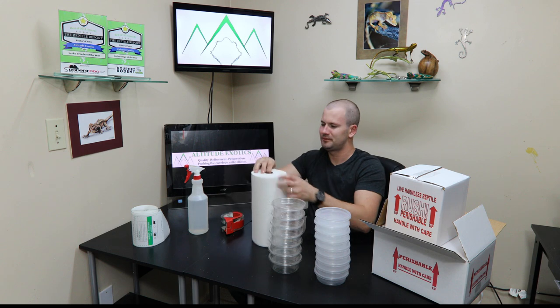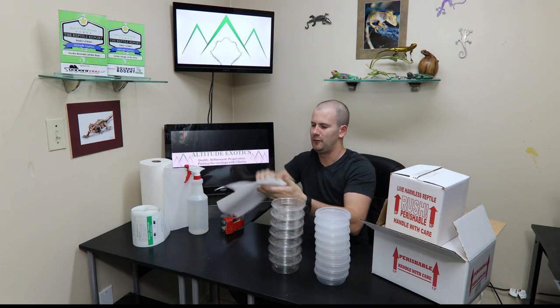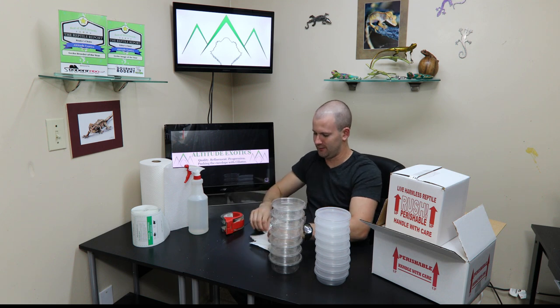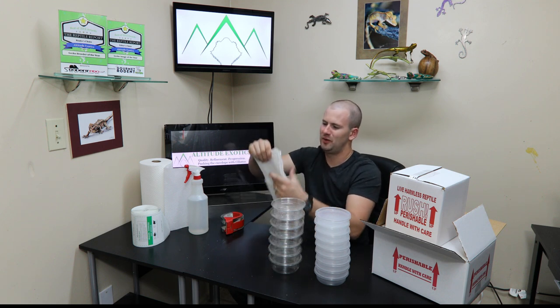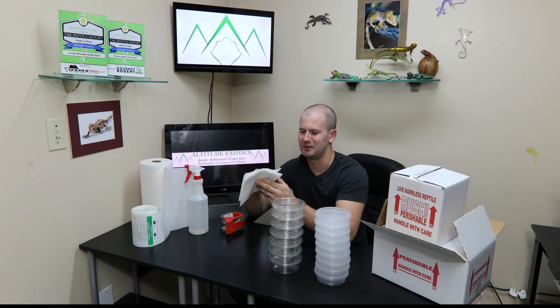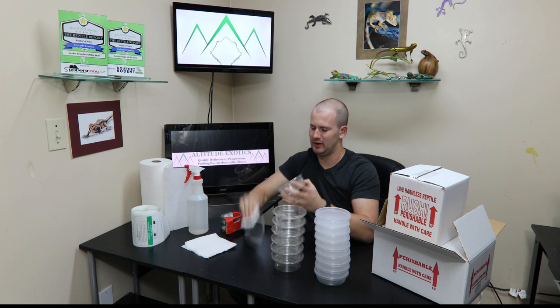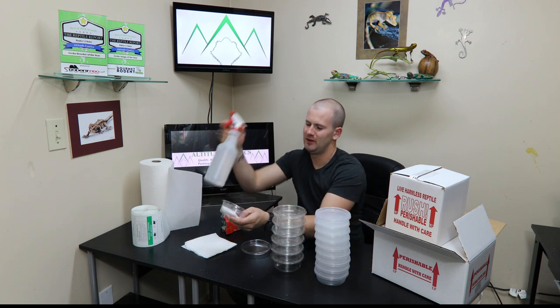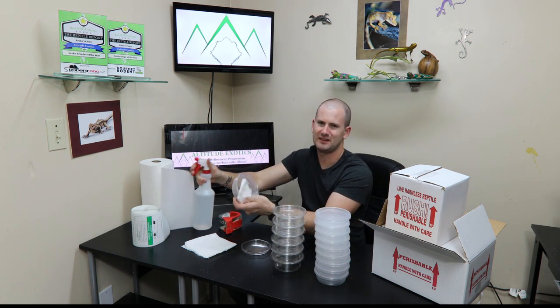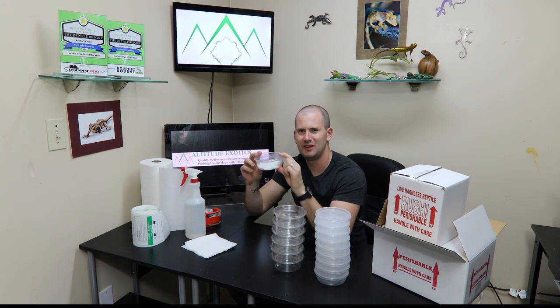Now when we put the geckos in here, what I use is just grab a couple paper towels, fold them all together, rip them in half, tear them apart — I have stacks and stacks of these all around our facility just for shipping geckos. Just fold one small enough to fit in the cup. I always spray them with a spray bottle so they stay humid during the trip and the geckos stay hydrated — and that's all you need to do.